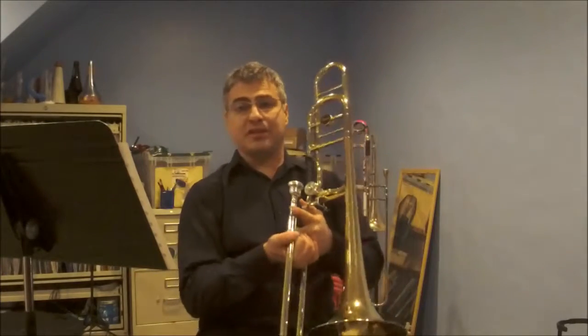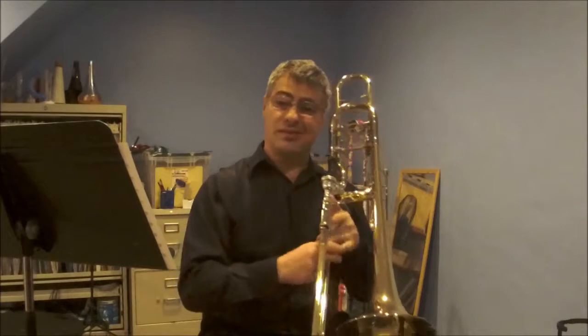For the upper register page, I'm going to go right on. I'm starting in the seventh position because we're going the other direction.